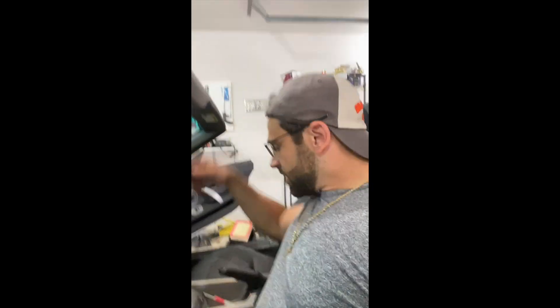Fingers crossed — I'm gonna start the car, see if it works. One, two, three... Oh baby, oh baby, you're back! First try. Start again — boom!